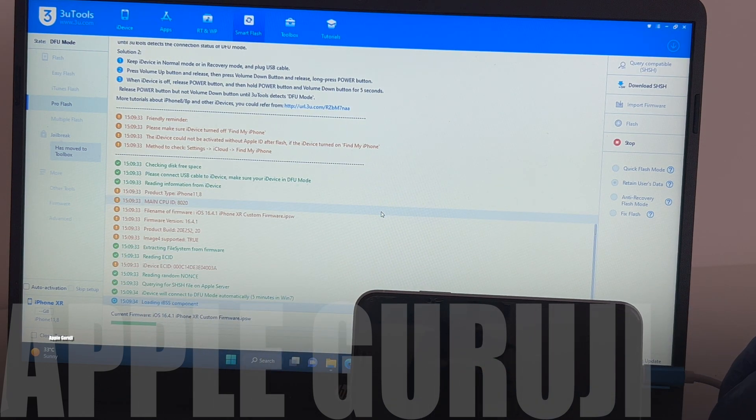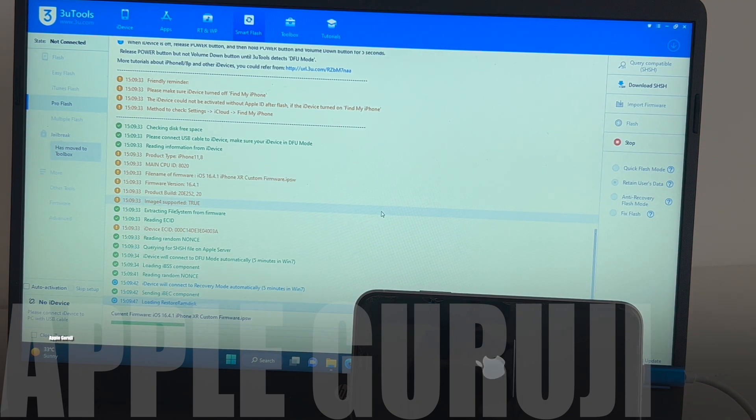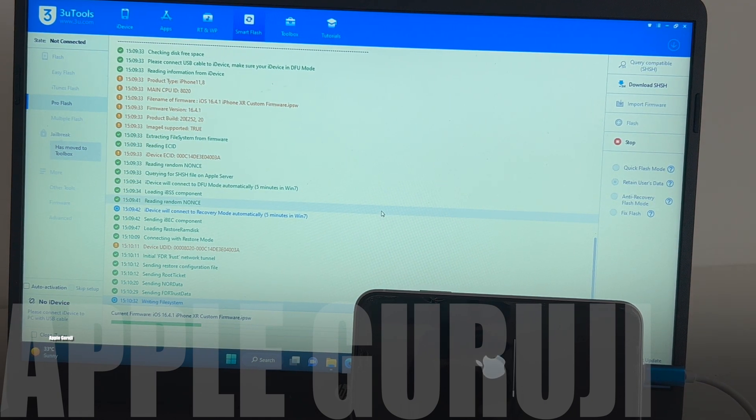Click on the flash option to begin flashing the custom firmware. The whole process takes about 30 minutes. Wait until the process completes and the phone turns on by itself. Do not interrupt this process — the device might get permanently bricked if this process gets interrupted.